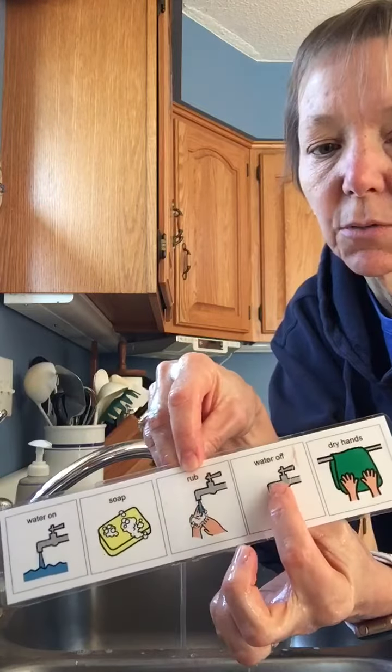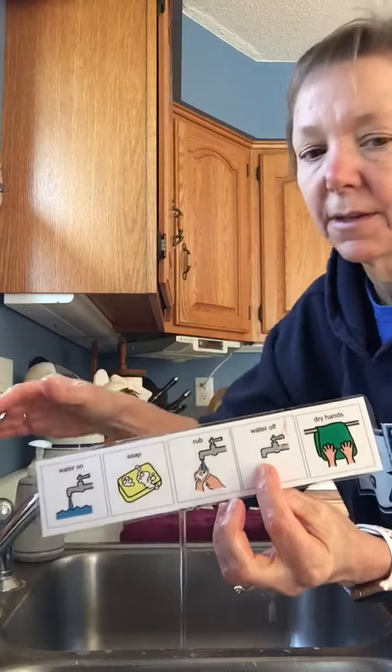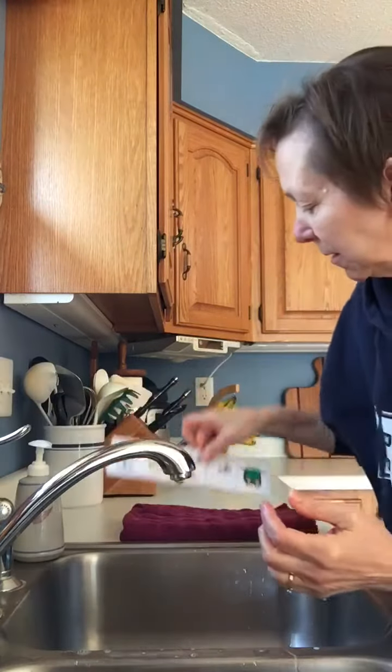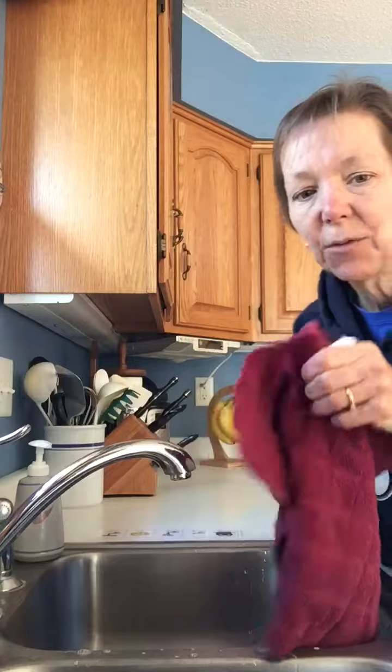Then we turn our water off and dry hands. I'm going to use this red towel to dry my hands. Now my hands are clean and I'm ready for a snack.